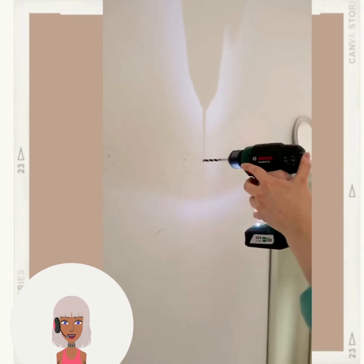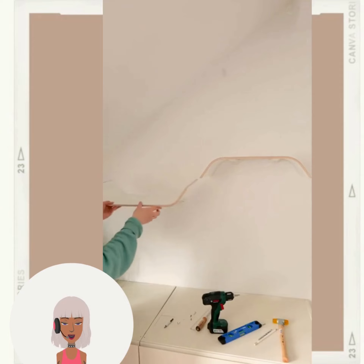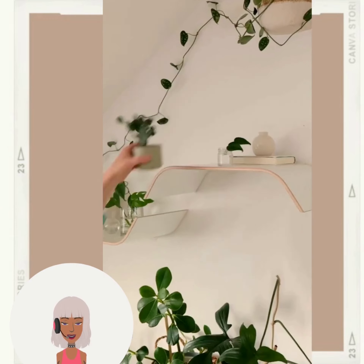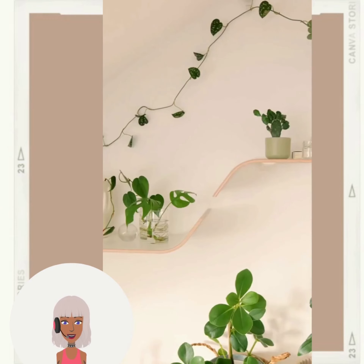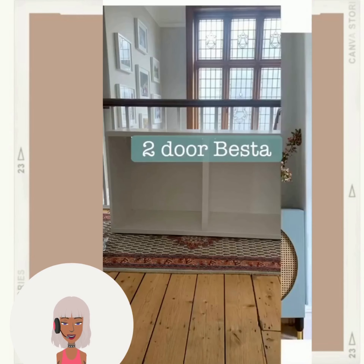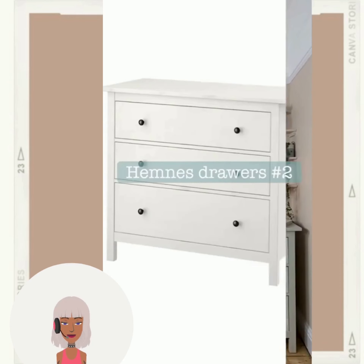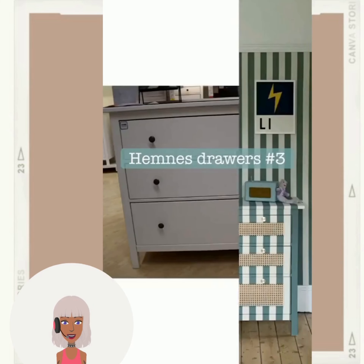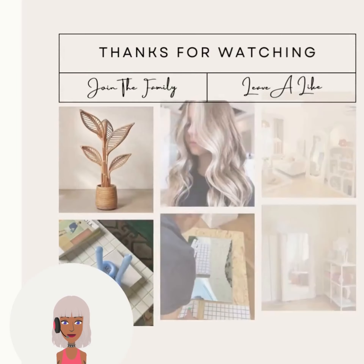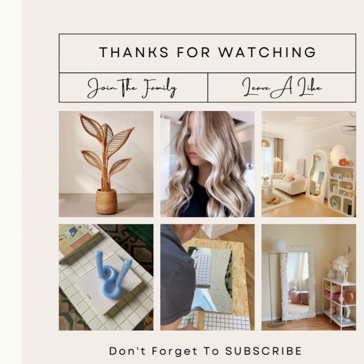So IKEA hack — she's using these for shelves and I like the pattern she created with that. And here are some other IKEA upgrades to furniture — very nice, I love watching these. Alright you guys, if you want to see more DIY project ideas and reactions, be sure to check out this video next!